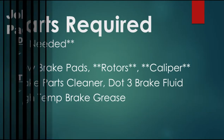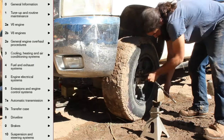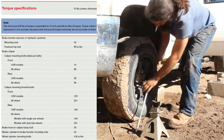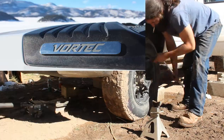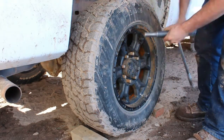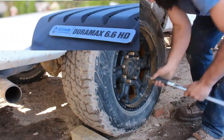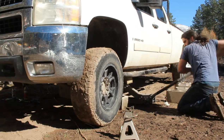A service manual or aftermarket book for your truck can be very helpful for technical maintenance jobs. I bought the $30 Haynes manual, which includes all sorts of helpful information like torque specs for this '08 Silverado 2500 gas truck. The procedure seems to be identical when changing the brakes on our 2011 diesel, so good news for all you guys with the Duramax under the hood.